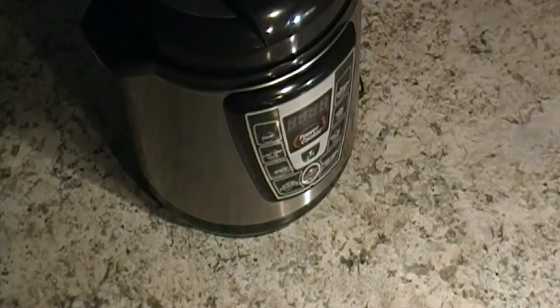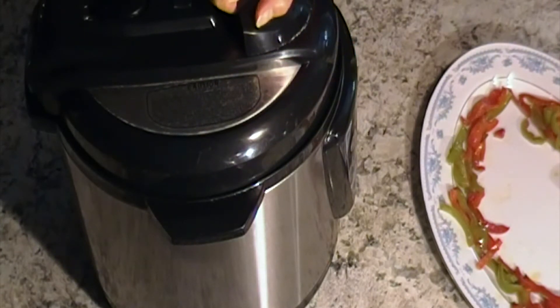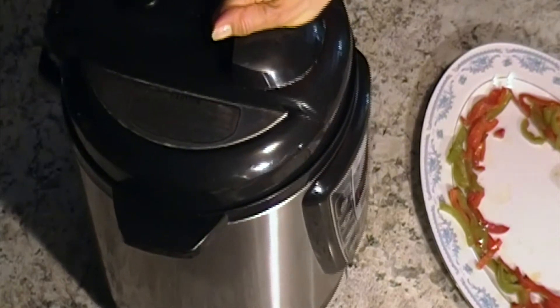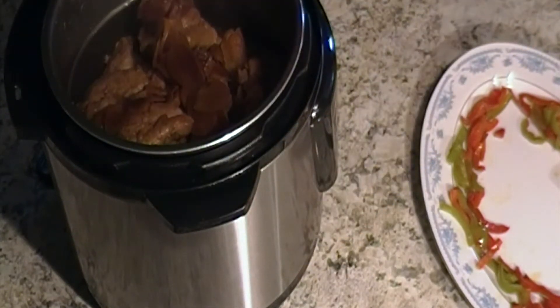Cook for 40 minutes. After 40 minutes, release the pressure and then open it. The turkey thighs are ready.